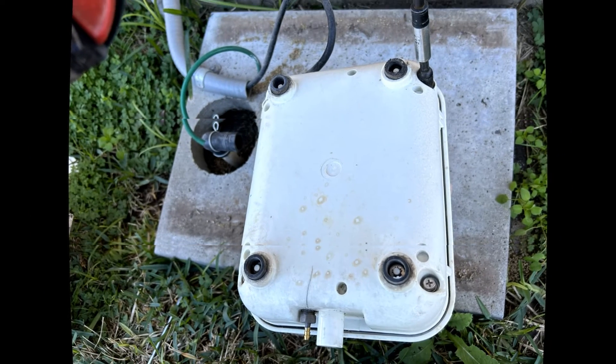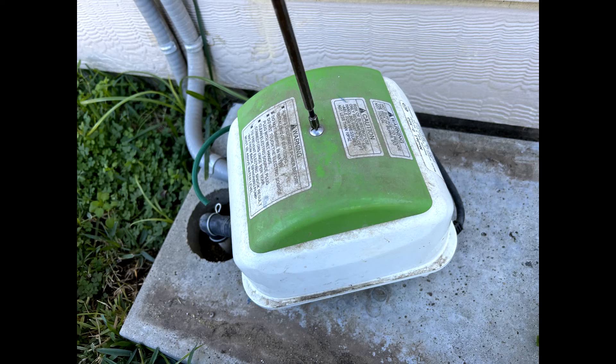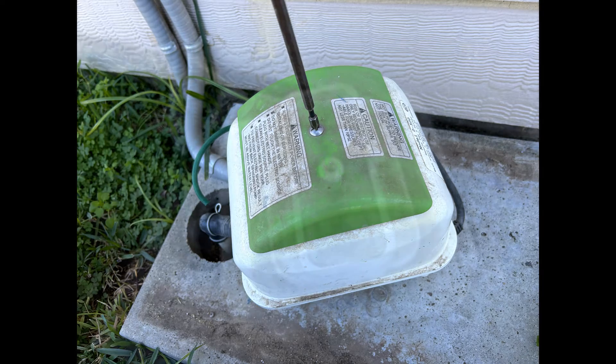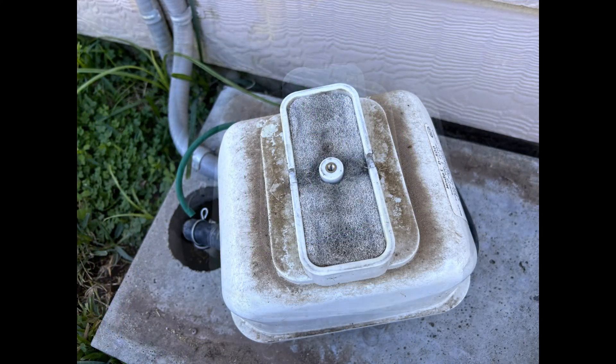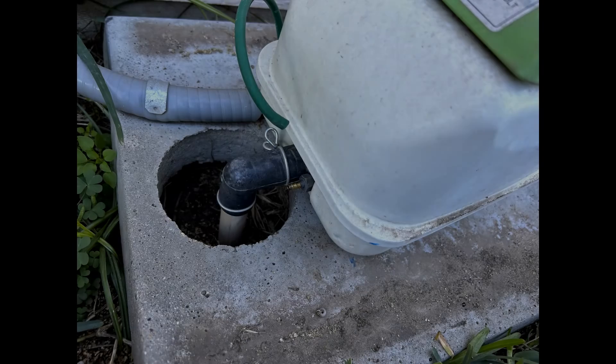Place the overall cover back on the unit, flip over and install cover screws. Remove the filter cover and replace the air filter. Reconnect the discharge line to the compressor.